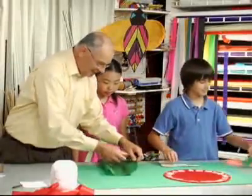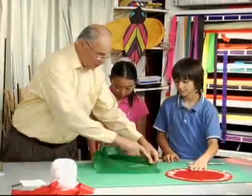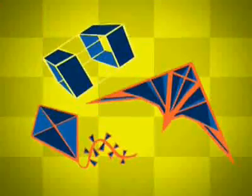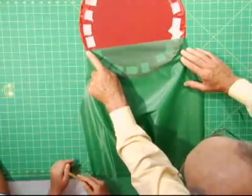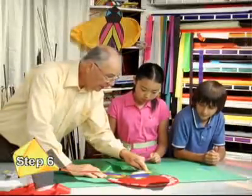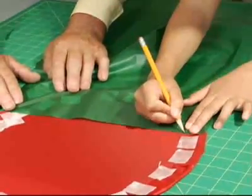That was good. When I open up the tail, this cut and this cut are identical. We're even here and even over here. Now you're going to draw a line like that and we're going to cut on that line. This is extra fabric and we don't need that.